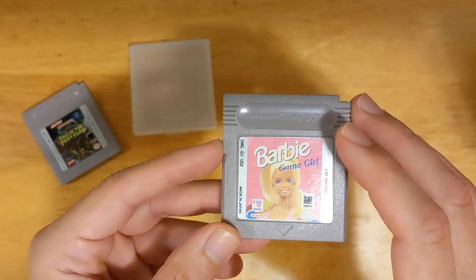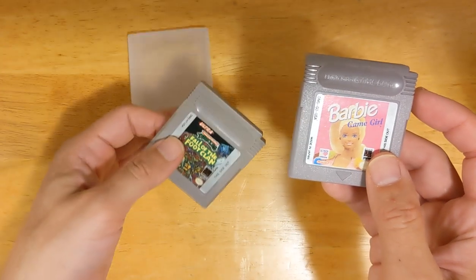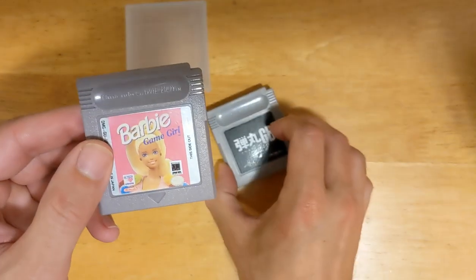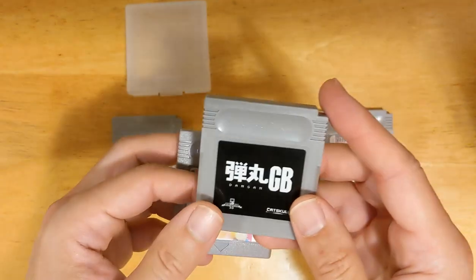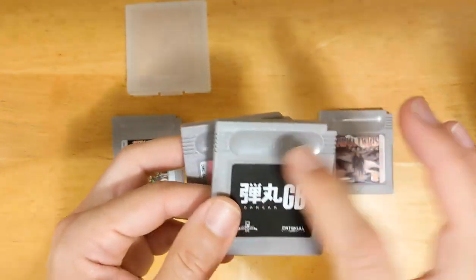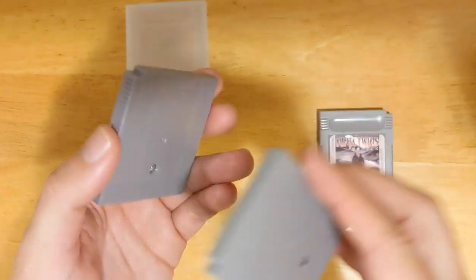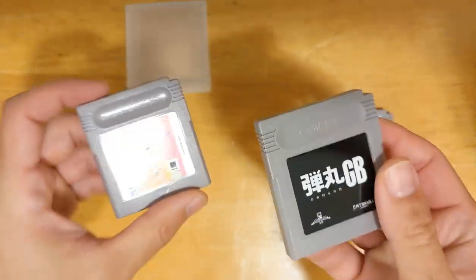Moving on to the plastic itself, I had to compare it. This is an authentic cartridge I bought new when it came out. Here's an example of a modern Game Boy game — not a reproduction cartridge, just a modern game. On this one, the label on top instead of saying 'Nintendo Game Boy' will just say 'Game Pack,' and on the back instead of saying 'Made in Japan' it says 'Made in China.' There's also just a standard screw instead of the special Nintendo screw.